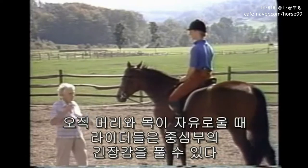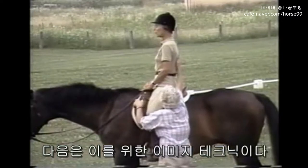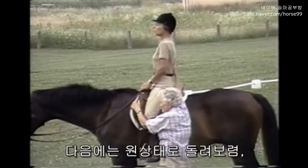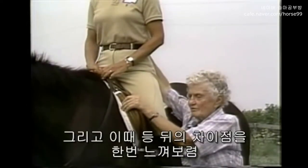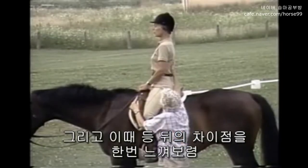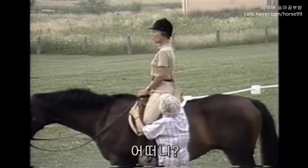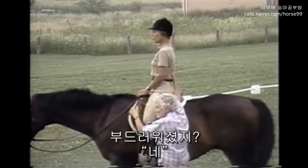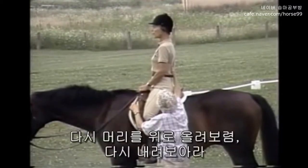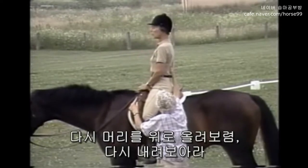Only when the head and neck are free can the rider really release tension in the lower body. The imagery techniques I teach help put yourself a little above the bit and then on the bit. I want you to feel the difference in the middle of your back. Now come on the bit — breathe and come on the bit, don't pull back. What happened? It softened a lot, didn't it? Yes — as your horse's back will soften as you put him on the bit.